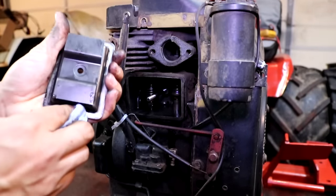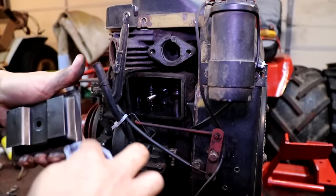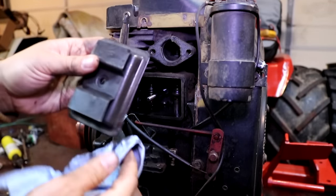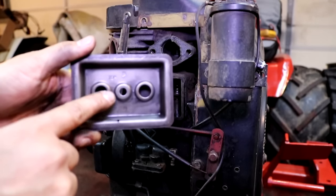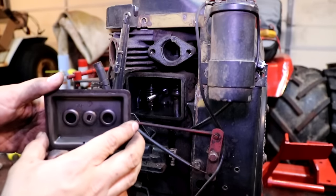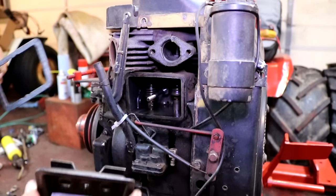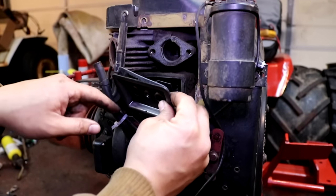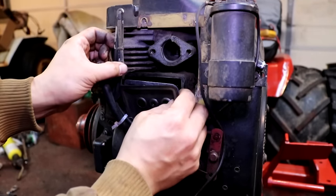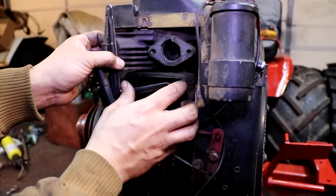You can get all the components and parts that we're using in this video at isavetractors.com. When you put this first valve cover plate on, take note that there is an indentation of the word 'top' in the center of that plate — make sure that is on top. And then that little hole in the bottom that I pointed to, you want to make sure is, of course, on the bottom.